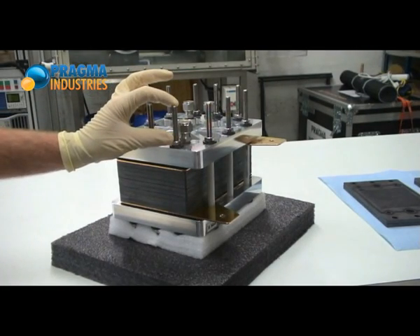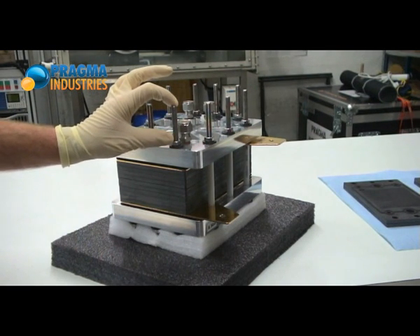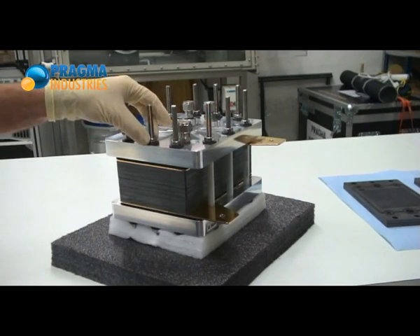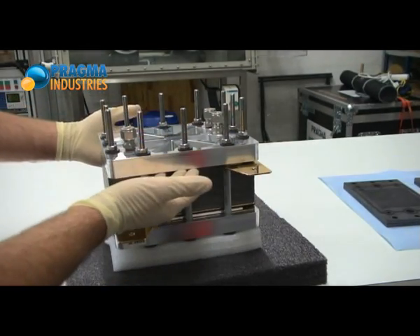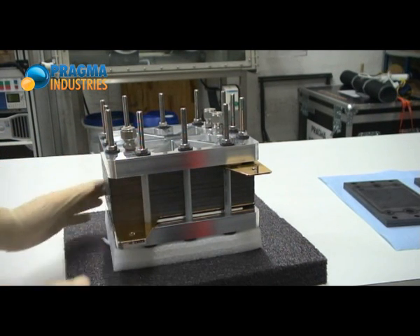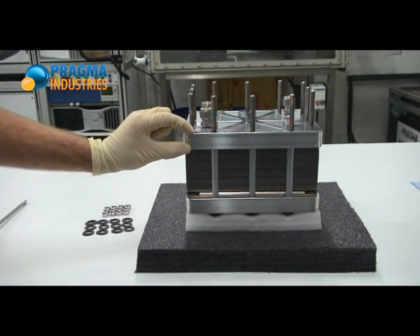I have more room available on the tie rods to add more cells. I'll start by untightening all the nuts to take apart the compression plate and the current collector. I will start to take this out and then access the graphite plate. I have taken the washers and the bolts out, and now I'll take the compression plate out.